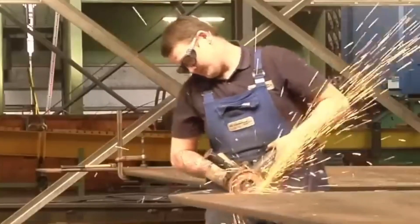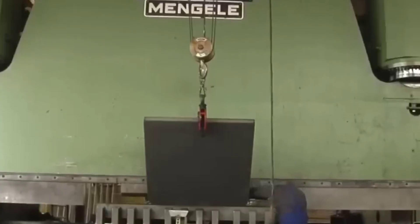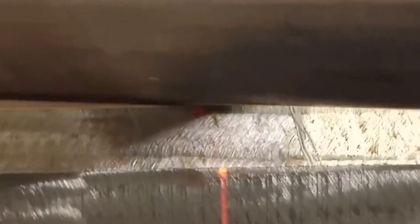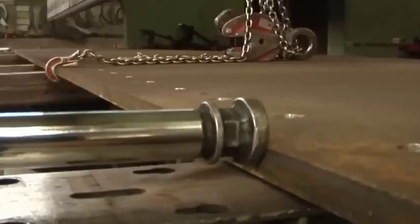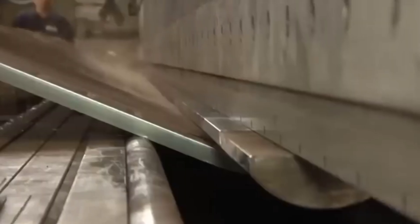What sets this process apart from others is its exceptional precision. It is ideal for intricate tasks, and this technique excels in crafting components requiring the utmost accuracy. Much like a precise strike, this process nails down accuracy in crafting intricate components. Machine components, door frames and body panels find their perfect form through the controlled movements of the press brake. But precision comes at a cost — press brake bending is a relatively expensive method.